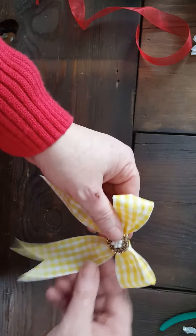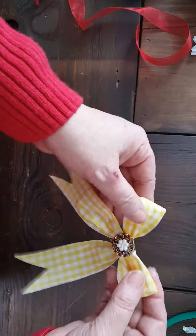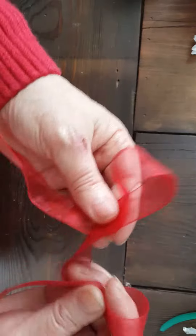On the back of this I'm gonna put a barrette, so when the girls wear their hair in ponytails they can clip it right on to the ponytail. Anyway, there's that one. Let me show you the technique again with this ribbon — this is unwired but it still works well.